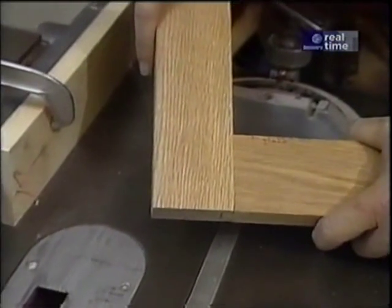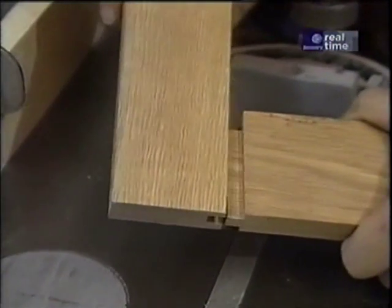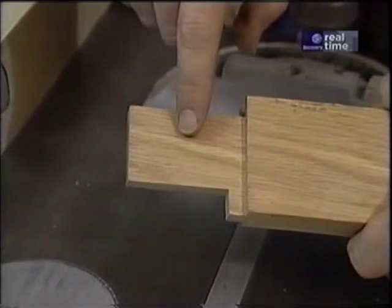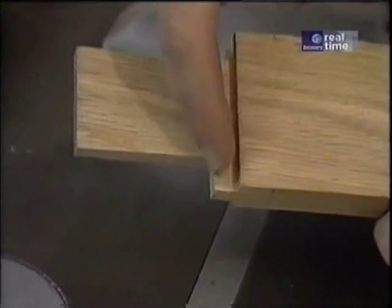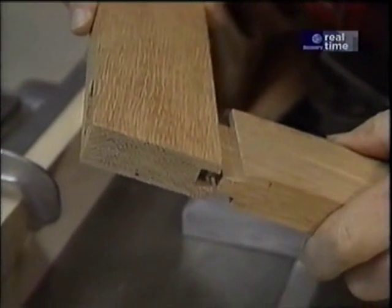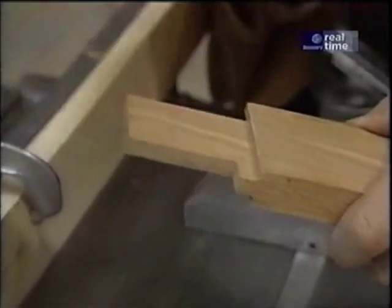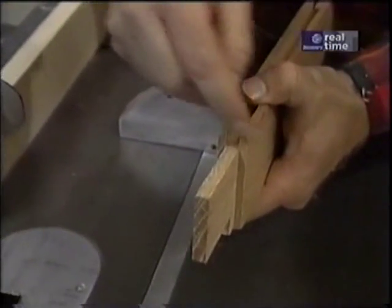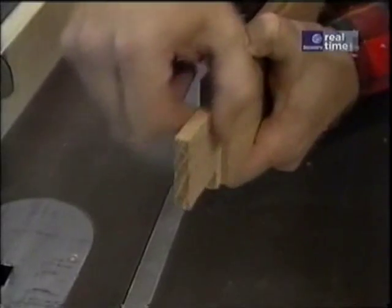Now I guess it's time to tell you how to make this tenon. This is what's called a haunched tenon, and it's haunched because this little piece has been left on. That's there because it's needed to fill a gap when the frame is put together — there's a little gap left by the groove for the panel. Now the first thing I want to do to make the tenon is remove equal amounts of material top and bottom to get the right thickness.